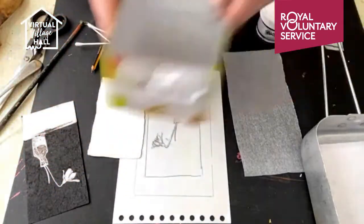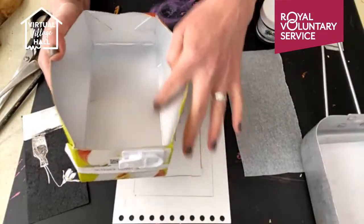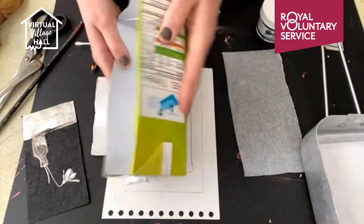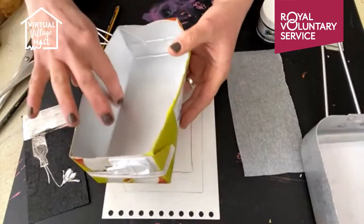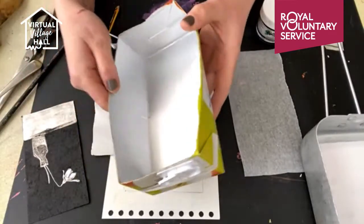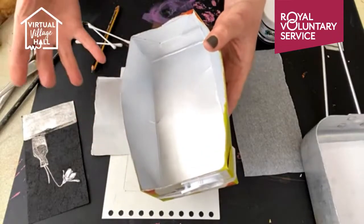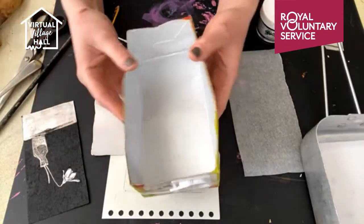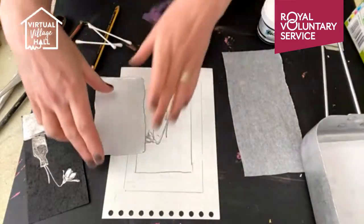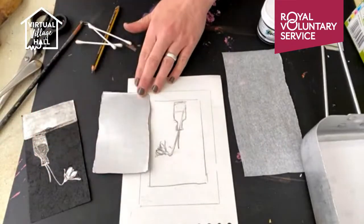Now when you've got your tetra pack and you open it up completely, you might see that there are some creases where the bend of the box was. You might also have some creases from cleaning and drying it out — these will show up onto your print. So either use them in your print, embrace them, or go for a very clean piece. Just make sure it's not smaller than your actual design.